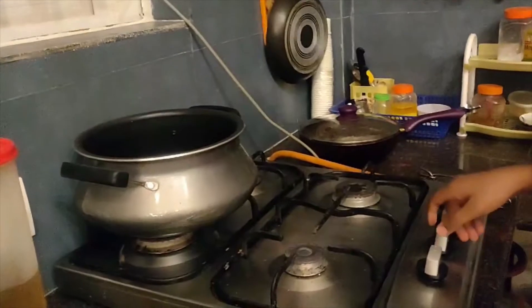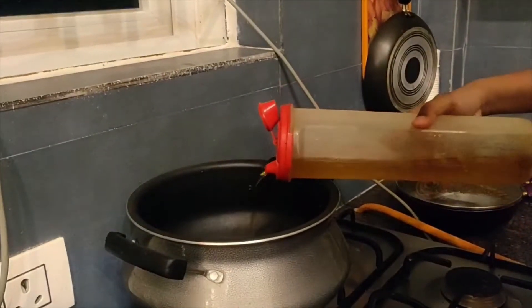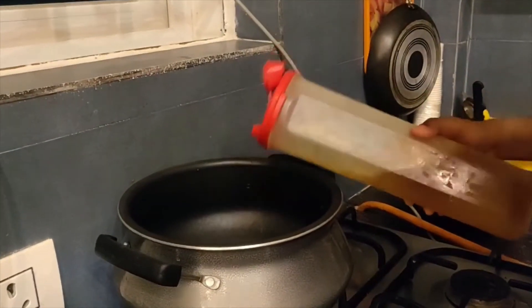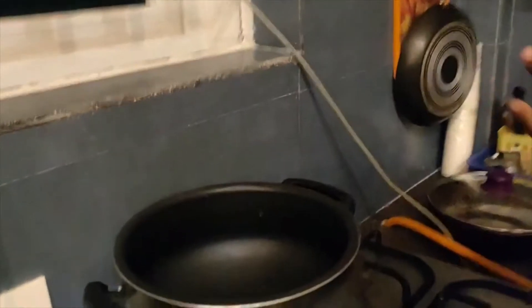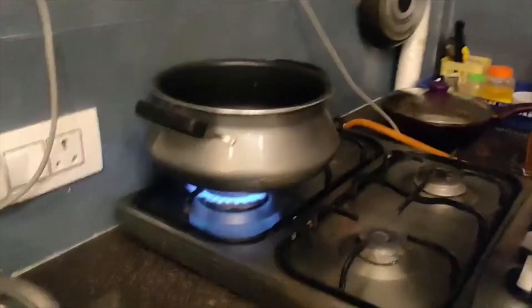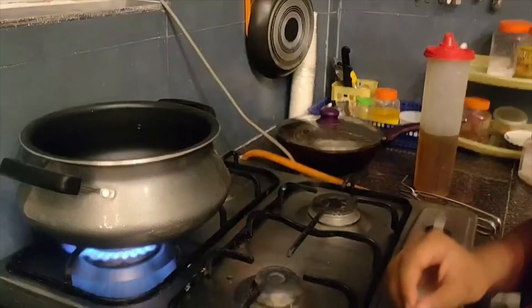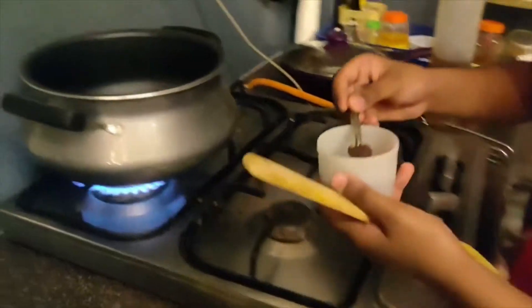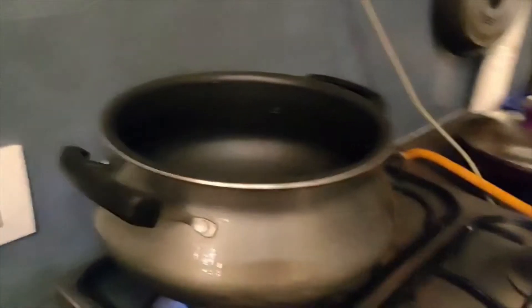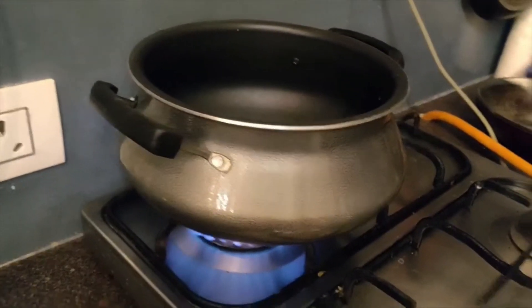Now we need to turn on the stove. After the stove is on, we need to pour a little oil in. After pouring the oil in, wait for a few seconds — it will start to boil slightly. Then we need to add the mustard and the curry leaves. Now our oil is heated, so we need to add the mustard and wait for it to splatter, then add the curry leaves and ground nuts.